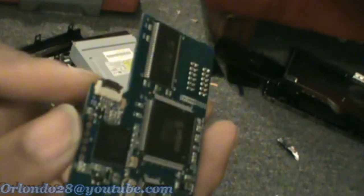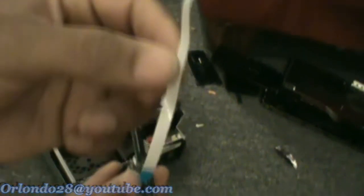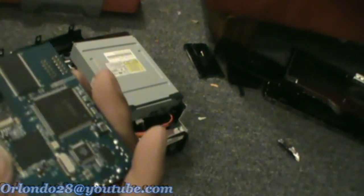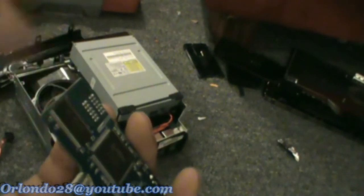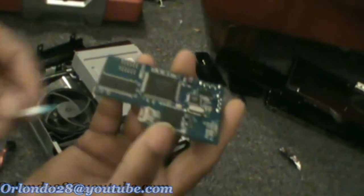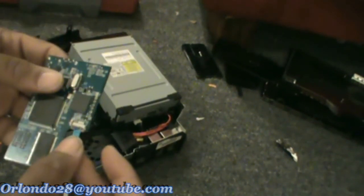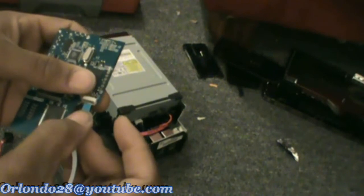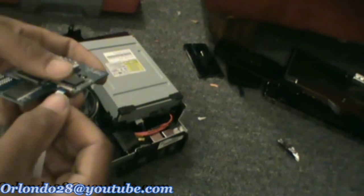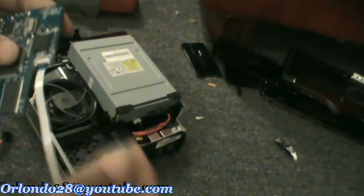Then you want to open up this little part here on the back and you want to put one of your ribbons in — either the small ribbon or the big one that you have. I'm using a small one right now. You want to put it in with the blue side facing upwards. Basically you just slide this in like so and then you lock it down. You can pull on it to see how tight it is — it ain't coming out.